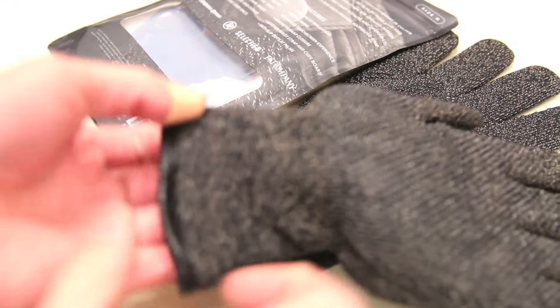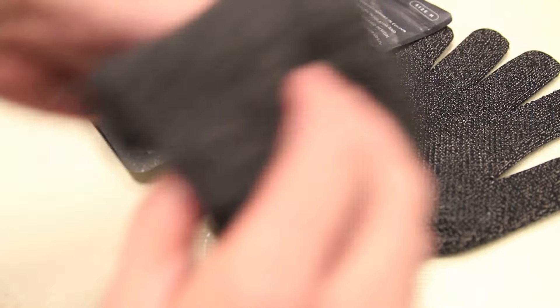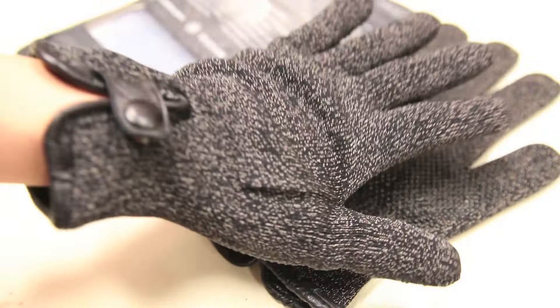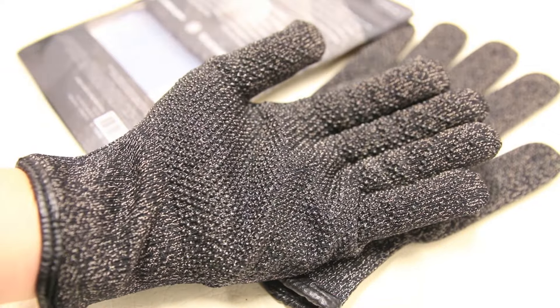These gloves come in a variety of different sizes. This particular model is a medium, and in terms of fit and feel, the gloves are super comfortable, soft to the touch, and definitely something that will help keep your hands warm on a cold winter's day.